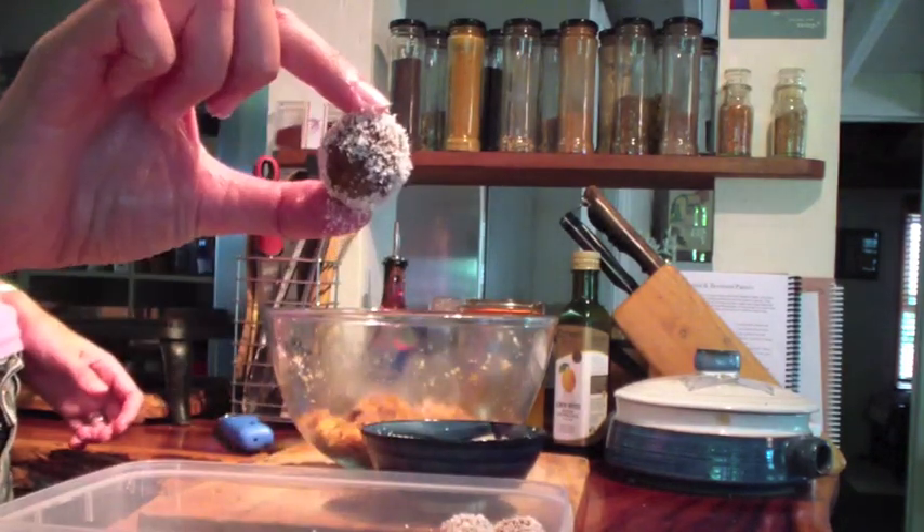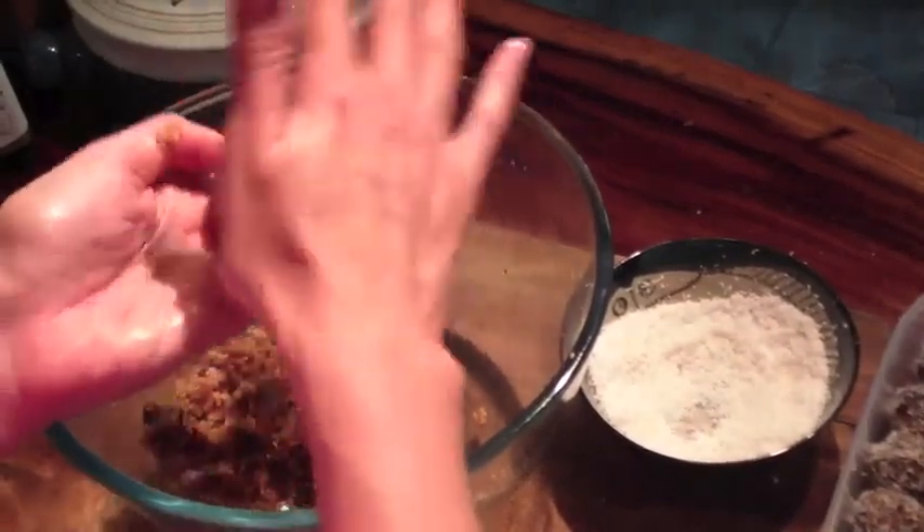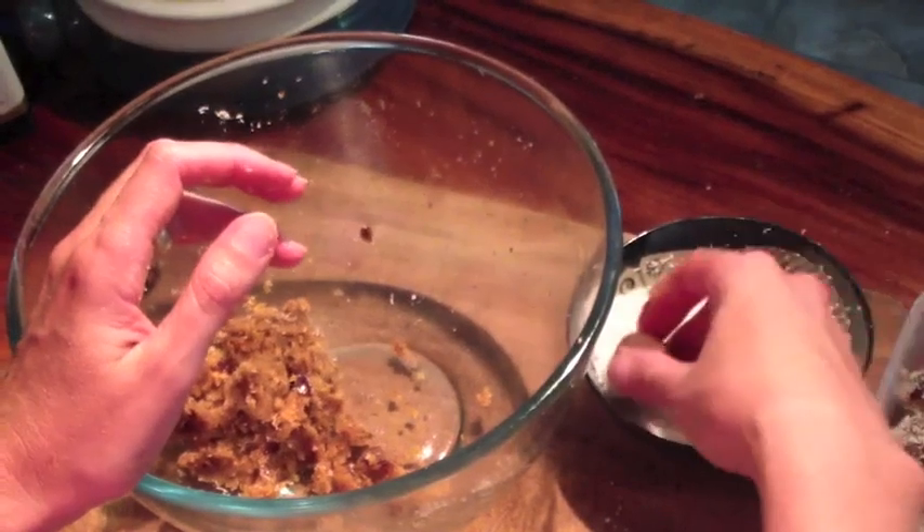Then pop it in the container and keep going until you've rolled all of the mixture. It's a lot easier to do it when the mixture is warm, so doing it straight away after making the mixture is best.